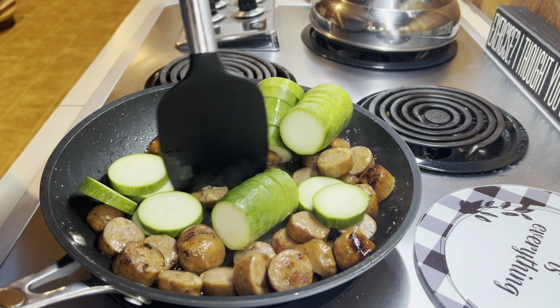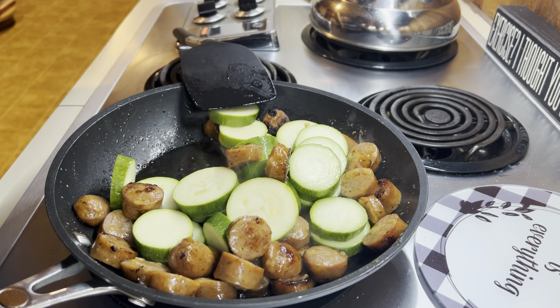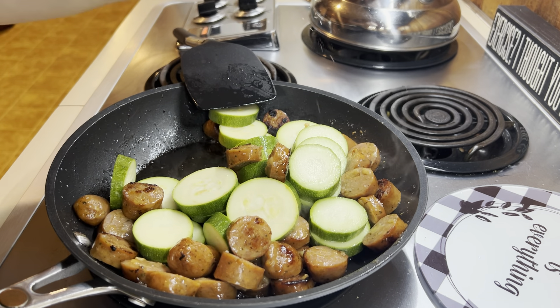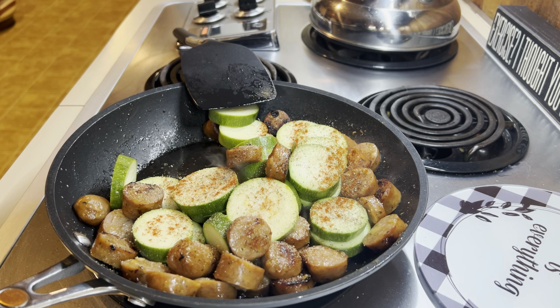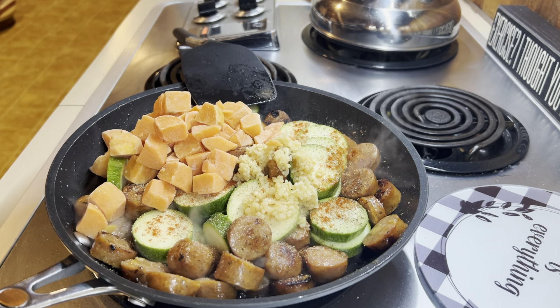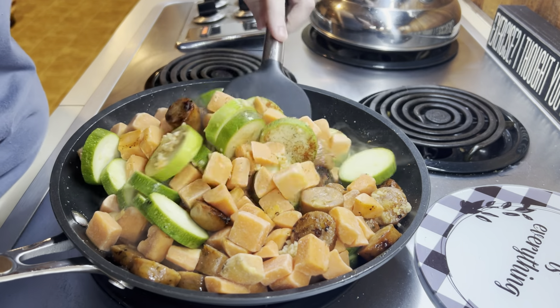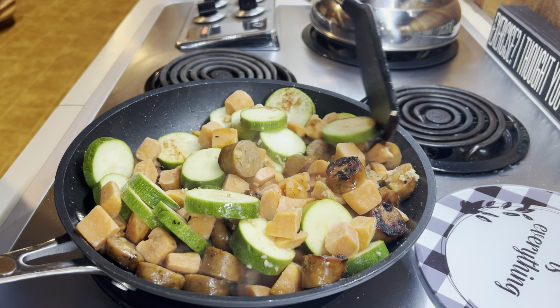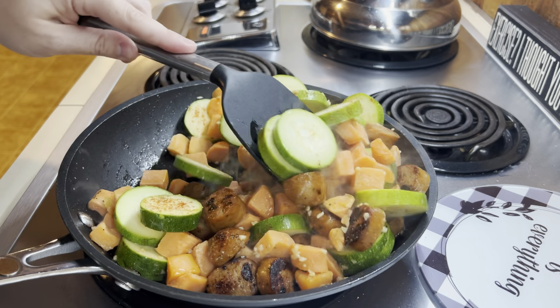I definitely should have used my bigger skillet for this, but I'm just going to make it work. I've got some color on that sausage and then I'm just going to add in my zucchini. I keep the seasonings basic: salt, pepper, garlic powder, onion powder, paprika, and some minced garlic. Then we're going to add in that sweet potato. If you need quick and easy meals, check out your frozen veggie section. Using that frozen sweet potato definitely saved me a lot of time because it was already pre-cooked — it did not take near as long as starting from a raw sweet potato. So I'm going to add everything in and try to mix it together. I made it work and that's all that matters.